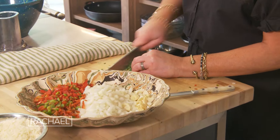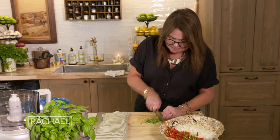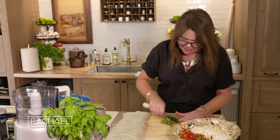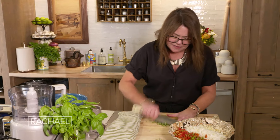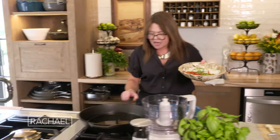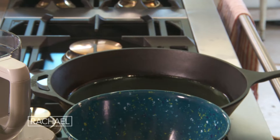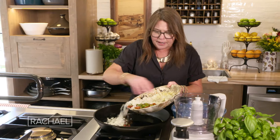Traditionally in ratatouille, we use red pepper, but any sweet pepper will do. You want about equal parts of pepper to onion. We've got a little bit of rosemary and a fat sprig of thyme — once it's chopped, you've probably got about a tablespoon of each. We'll sprinkle that in.